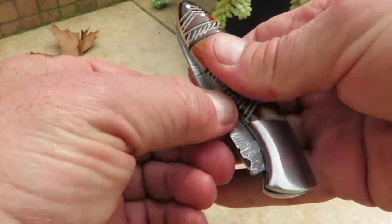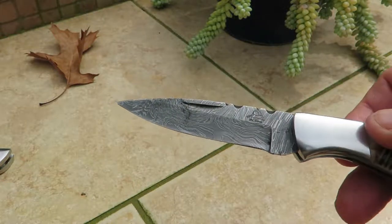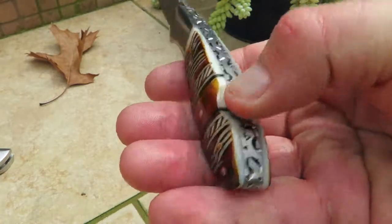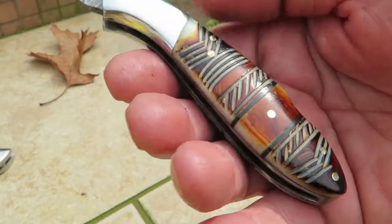It's about four inches long, seven inches open, with a beautiful hand forged Damascus blade, DKC logo, and it's extremely sharp. It's got a depression lock in the back — that's how it releases.